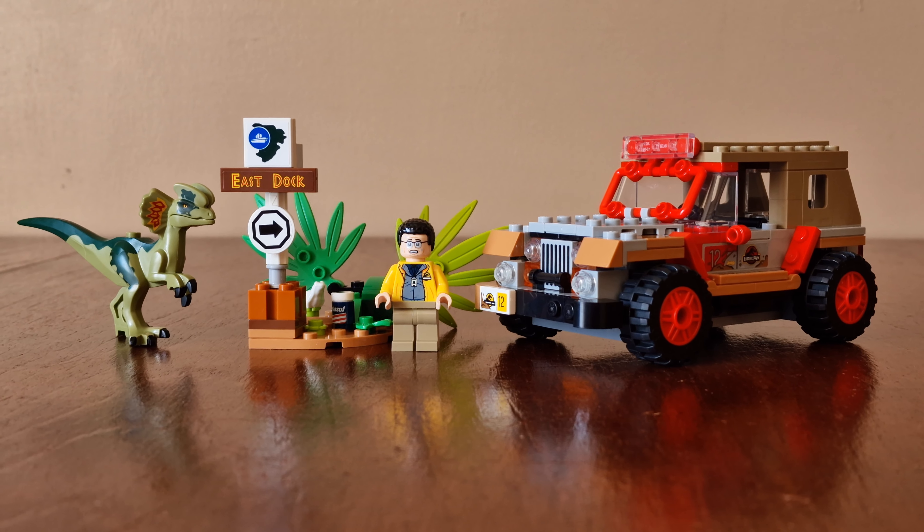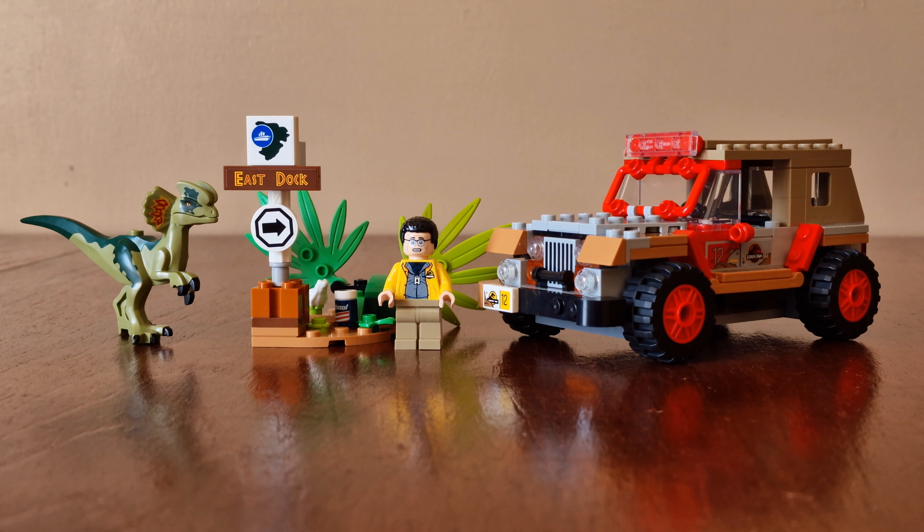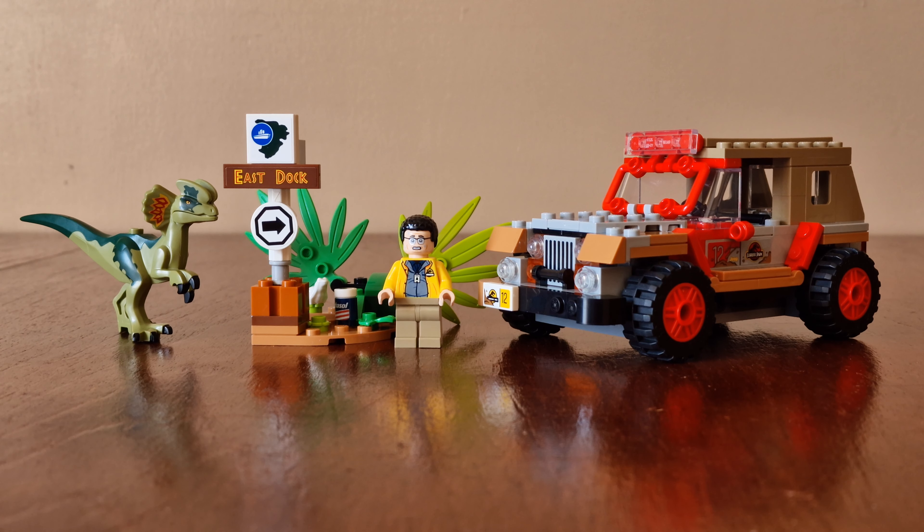Here's the second bag finished. We have the Dilophosaurus, the East Dock sign, Nedry, and the Jeep all complete.